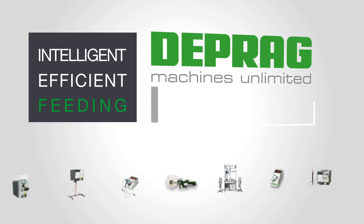Intelligent. Efficient. Feeding. With DEPRAG feeding technology.